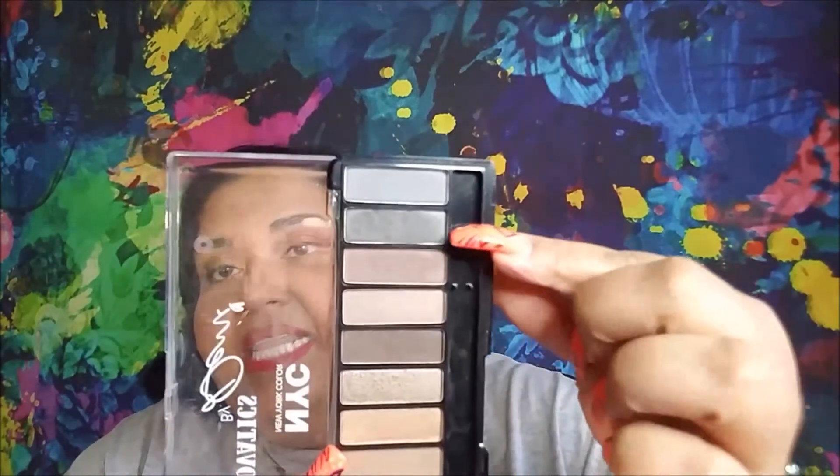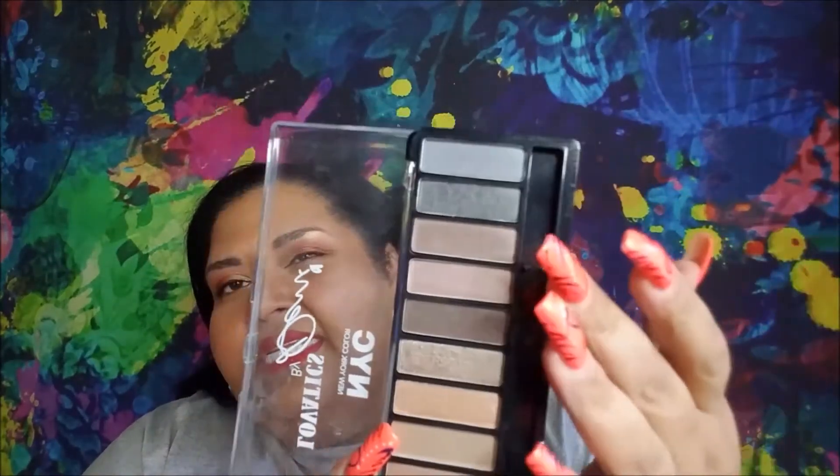For Eeyore, I am using my NYC and Demi Lovato Lovotics palette — the gray shade right here. It has a lot of kick-up in the pan, and that's just me dabbing the blending brush in it, but there's really nothing to see. I have used it a couple of times.